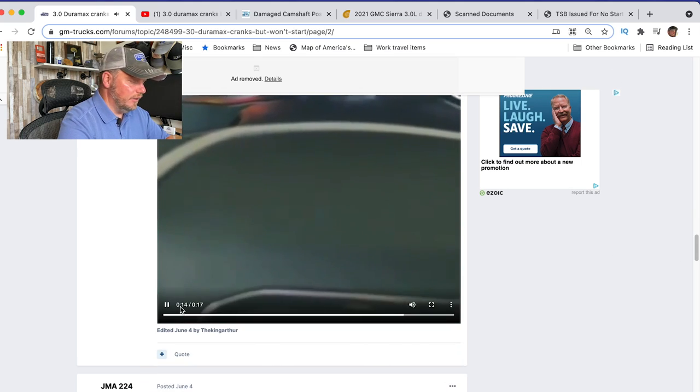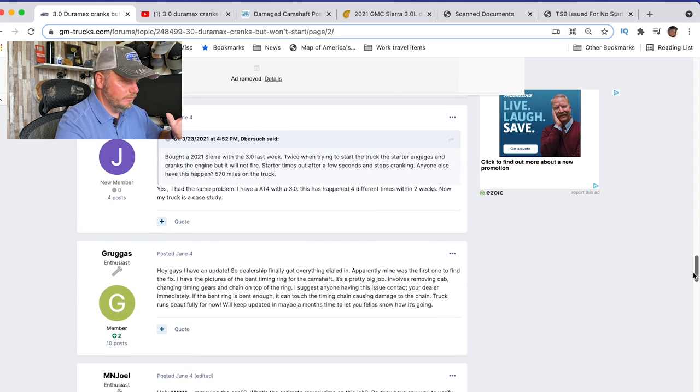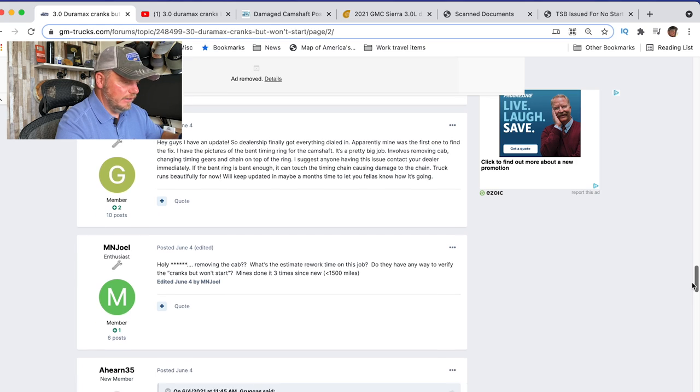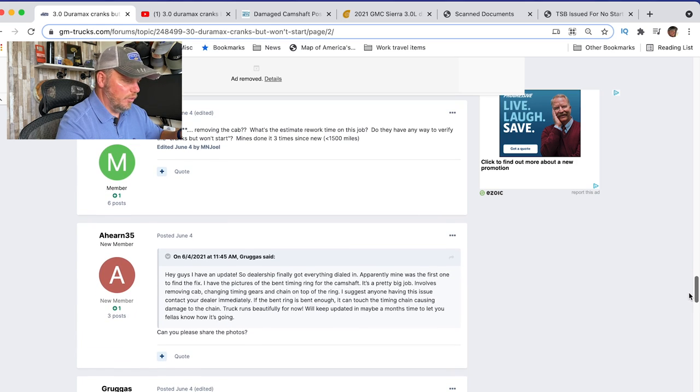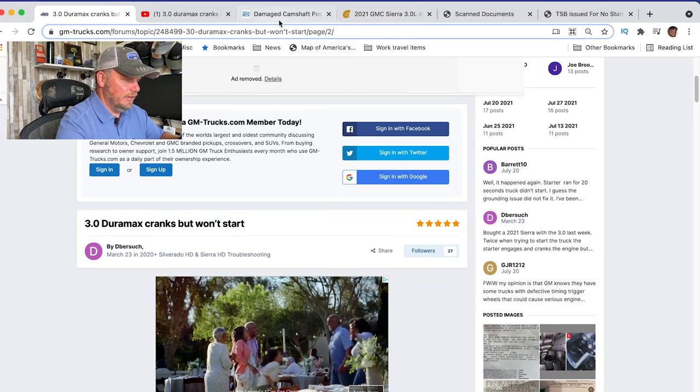So yeah, you can see the long crank there. I mean, that's a long time for that engine to crank. And this forum is full of links to stuff like this. Lots of digging, lots of guys analyzing this — a little quarterback mechanic work going on in the background. But that's basically what the engine issue is.